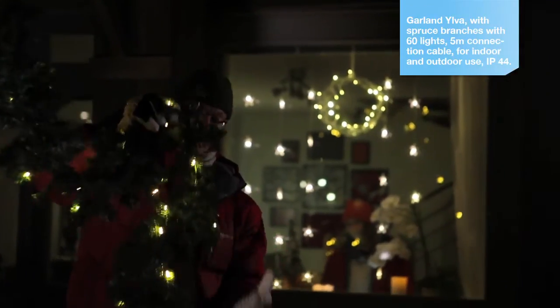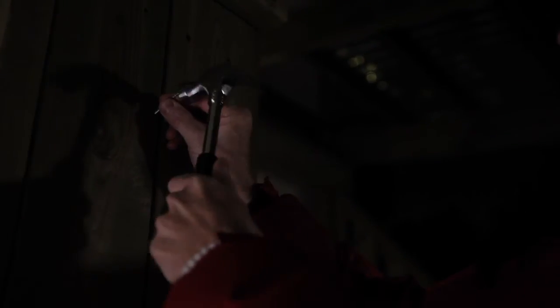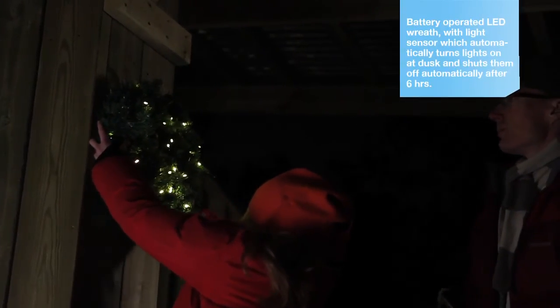Lighting should give a lift to your garden when viewed from both outside and inside, but shouldn't disturb neighbours or passing vehicles. LED garden lighting is a good choice as it's energy efficient and isn't sensitive to the cold, so works even at very low temperatures.